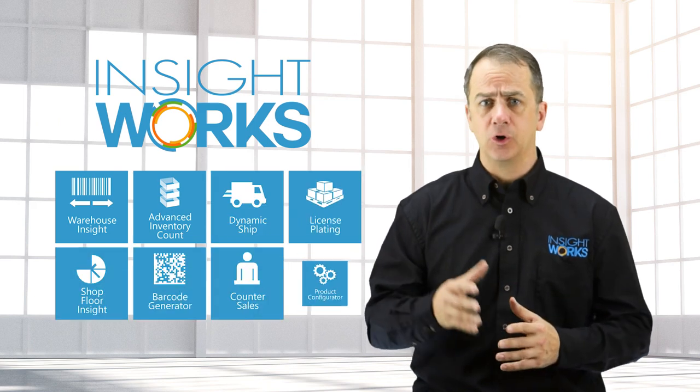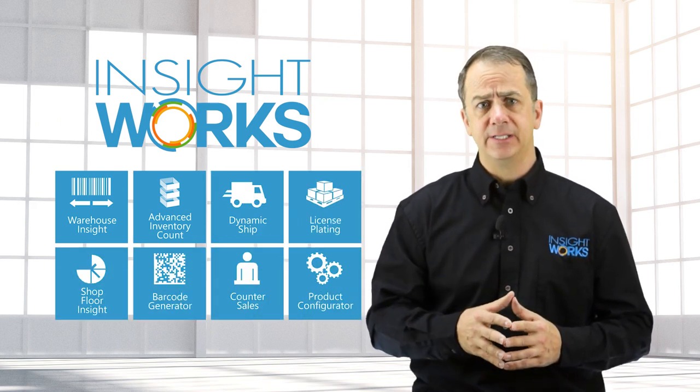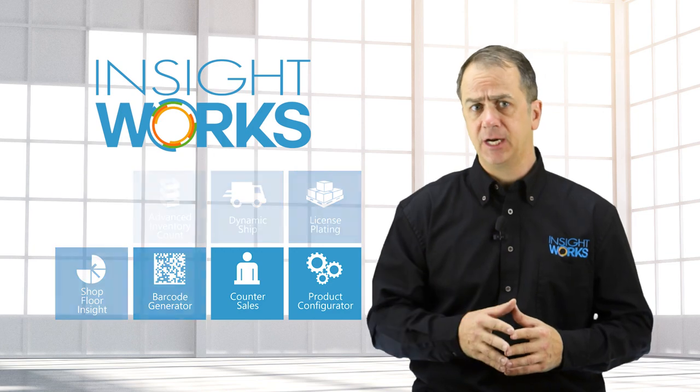At InsightWorks, we have a selection of robust apps that work great with the MC3300. So if you're looking for mobile warehouse data collection, inventory and cycle count, shipping, or other warehouse applications, be sure to check out InsightWorks.